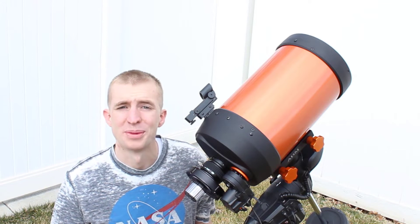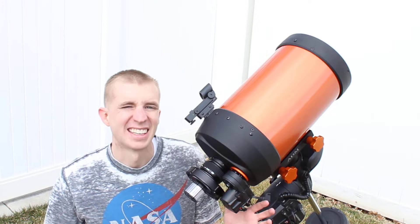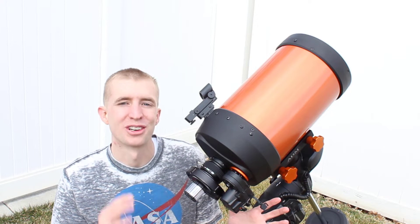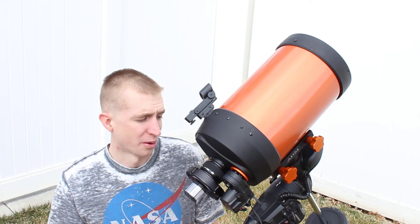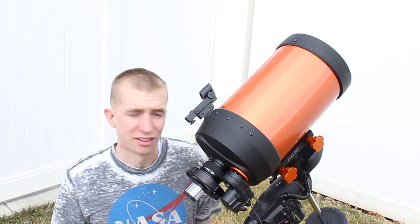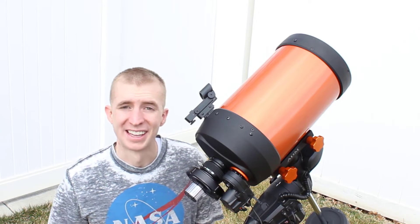Hey guys, this is Sliman. Today I'm going to be reviewing the awesome Celestron motor focuser. This thing is a huge upgrade over a traditional focuser. It'll improve your images for sure — you'll be able to get a better focus. And visually, it's awesome for visual use too. So I'm super excited to review this and let's jump right in.